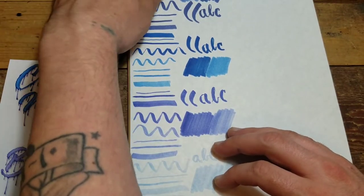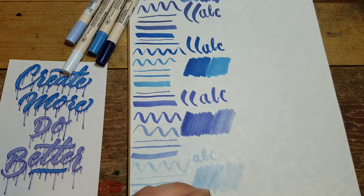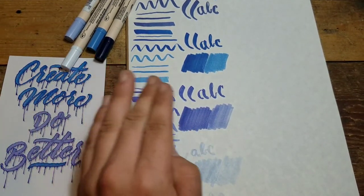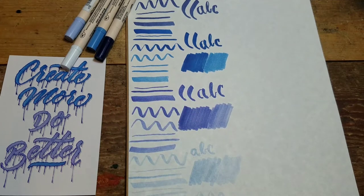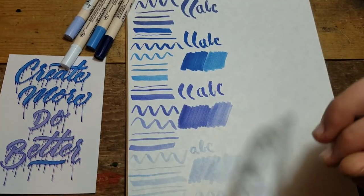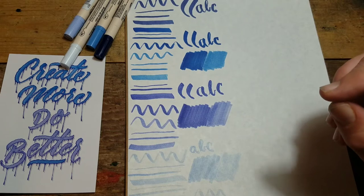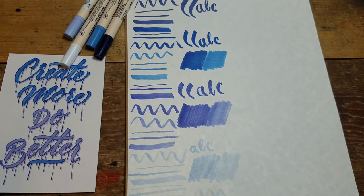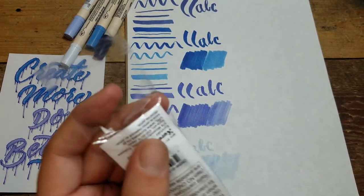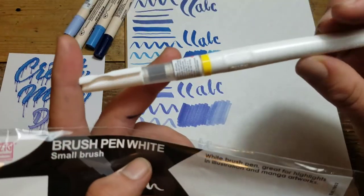Next up, we are going to open up a brush pen and see how this will work. I apologize for some of my lines — I am still getting used to brush pens. I'm much more used to a fountain pen, and I'm also getting used to holding my paper and pen at a certain angle so you guys can see it. On to the Kuretake Small Brush Pen.